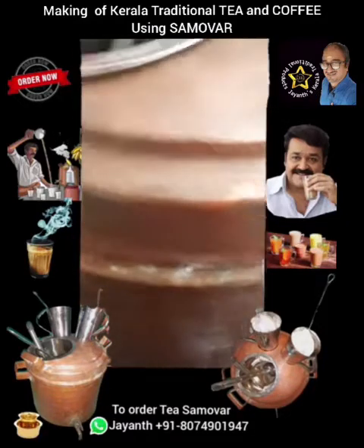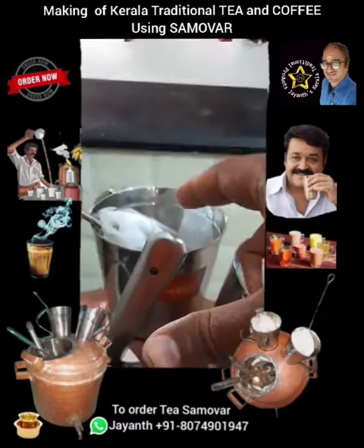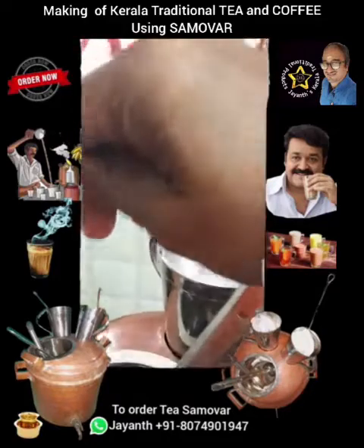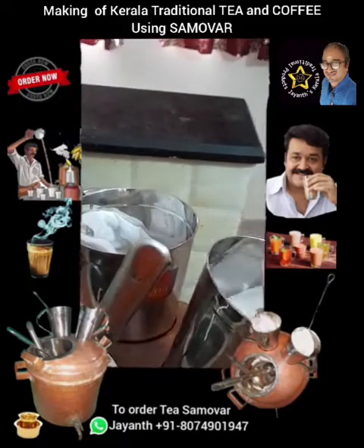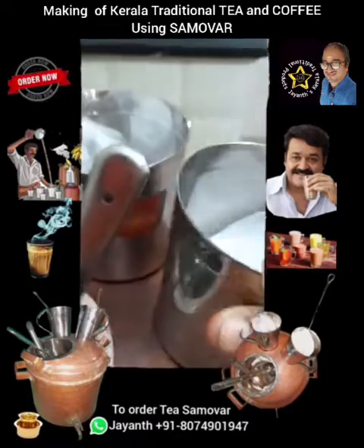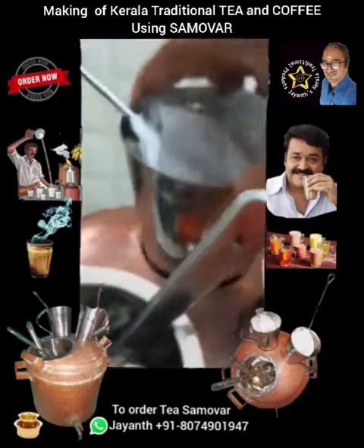This one is for milk and this one is for tea — you can use them interchangeably. Along with the strainer, this is the bowl. You can see the water here; it's all the same setup.